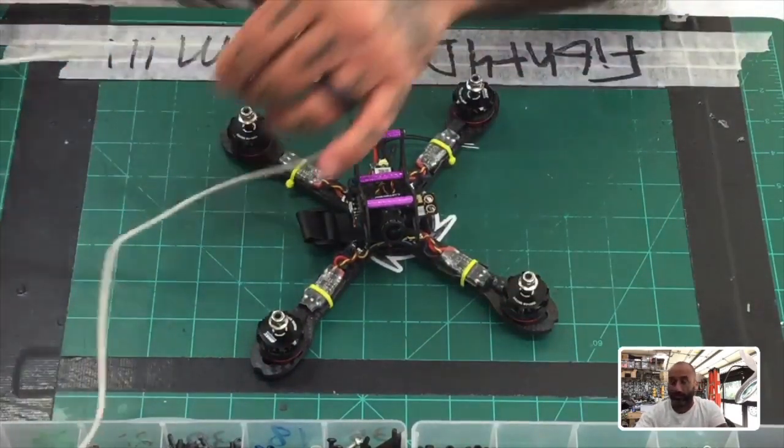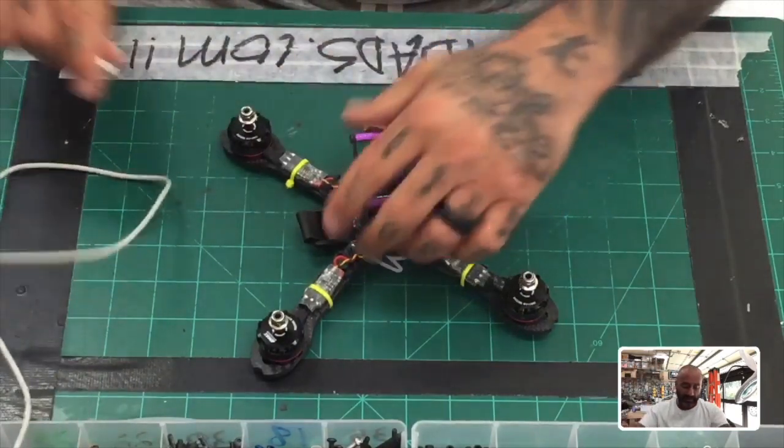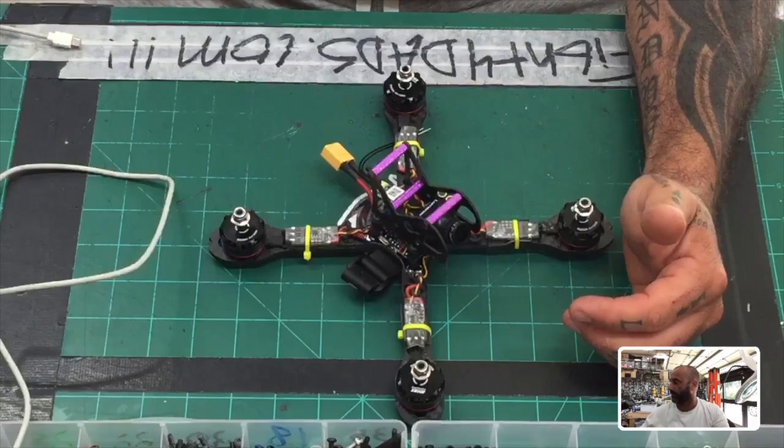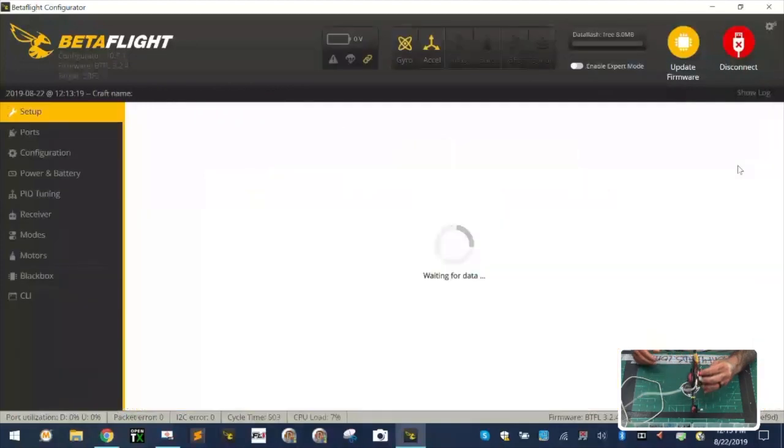First thing is get your USB cable and go ahead and plug it in. Then I'll throw Betaflight up here and put the two screens side by side. So there's Betaflight and I'm going to go ahead and plug in the USB cable. First thing to note is during this video, I am going to keep the — let me just zoom in here.